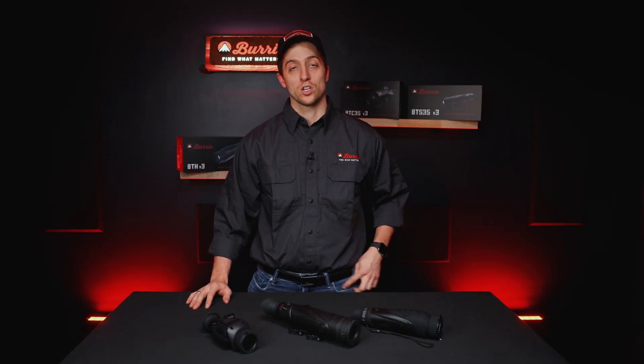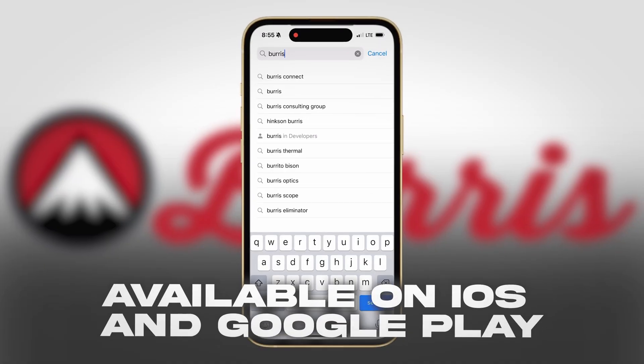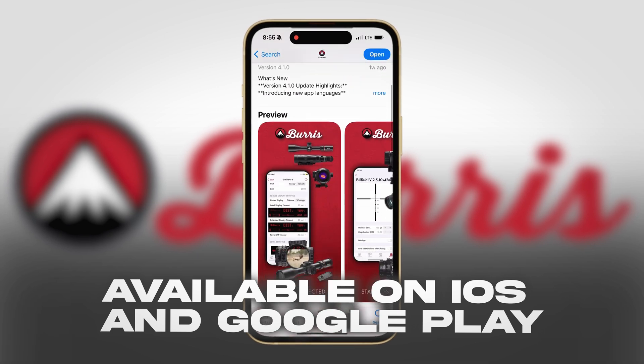So now that we have it, we first have to go and download the app. You can find this at the Apple App Store, so hop into the App Store and download the app.